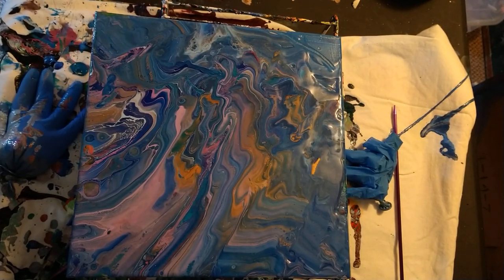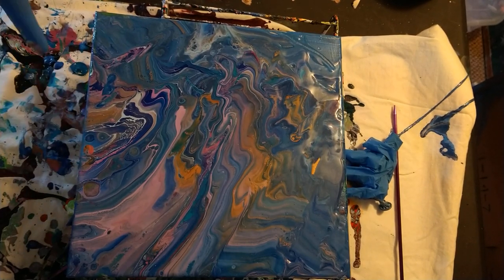Hello again and welcome to Empress of Pour. I did this pour just a second ago and I hate it because it didn't come out how I wanted it to, so I'm retrying.